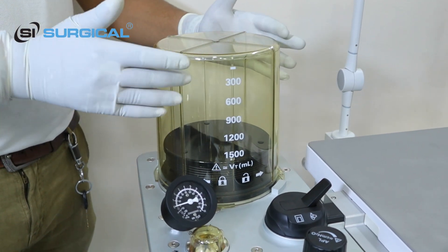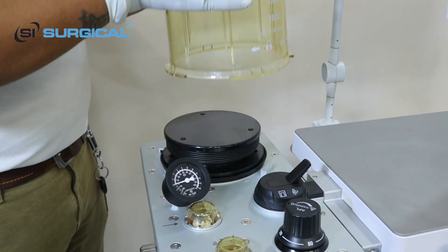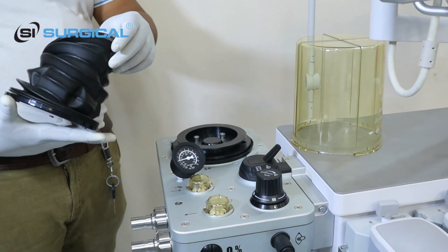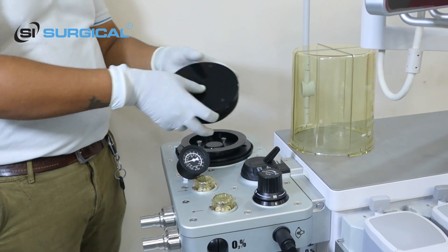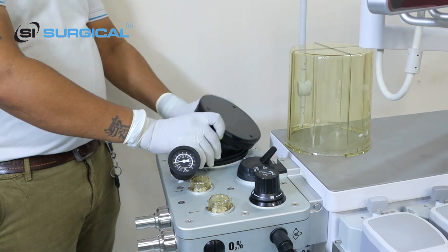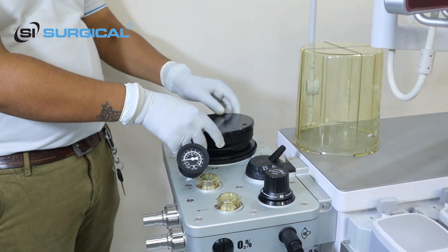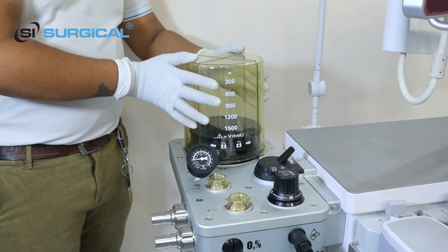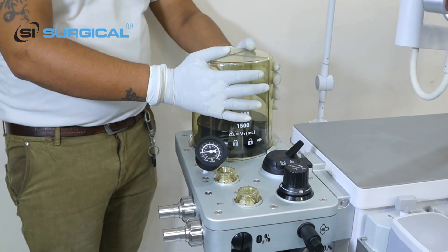This is the bellows. If you want to clean the bellows, you just rotate it and it will be opened — pull it up and the bellows is open. When you want to clean it, you pull the rubber piece, lock it, and rotate it to the left side — it becomes locked.